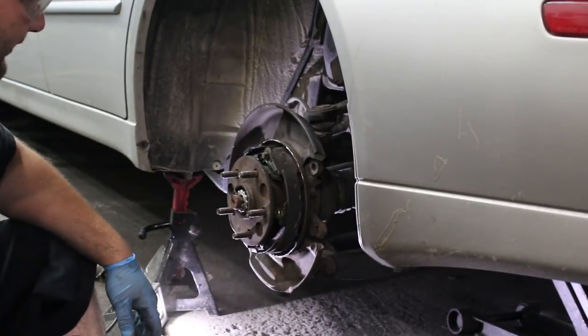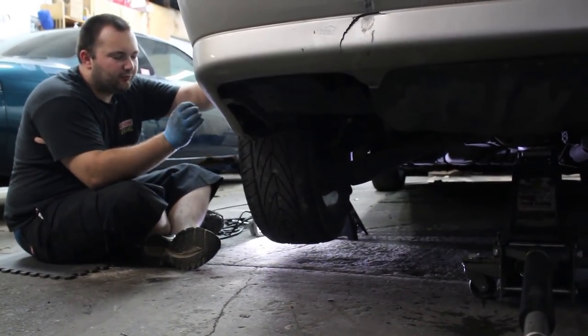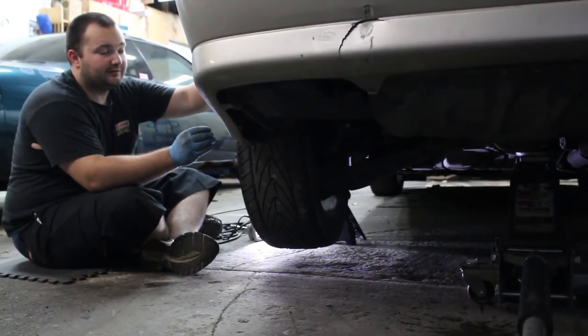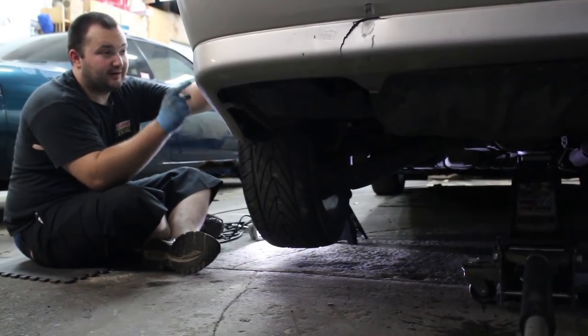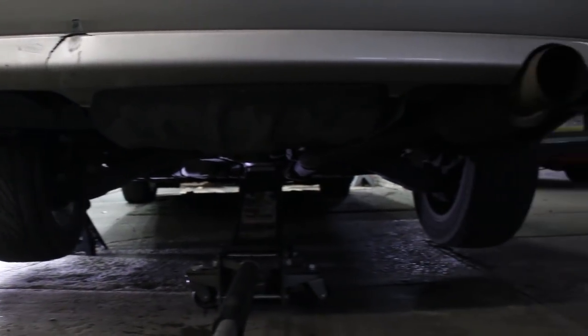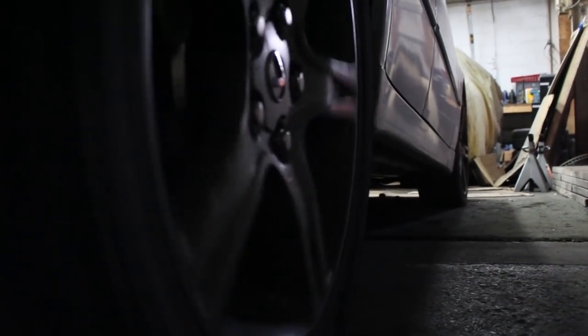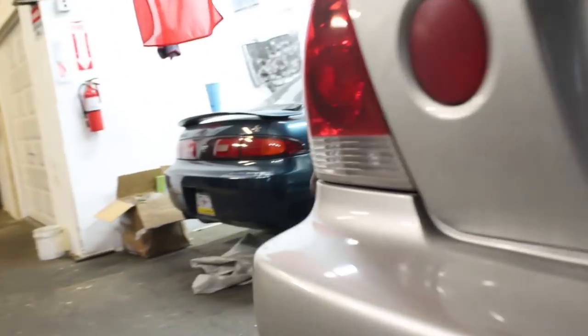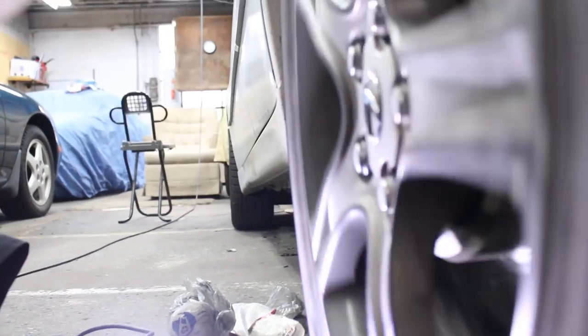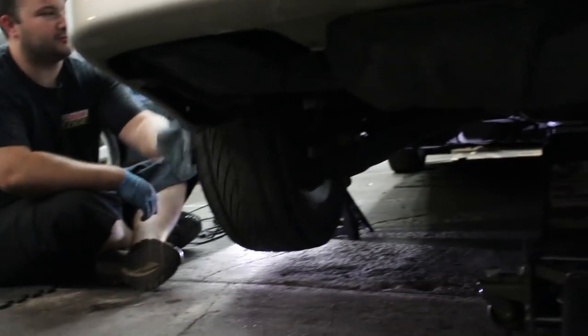Now we can put the rotor back on and hopefully this noise doesn't come back again. I'm going to spin this wheel — you can hear a little bit of noise, it's probably just the brake shoes. But you can hear there is a significant difference between how loud that wheel is that we haven't touched and this wheel. So almost nothing from this wheel and a lot from that wheel. Still some noise from this one, but it's a lot quieter. I think I can live with this — this one doesn't sound like the Tin Man from the Wizard of Oz anymore.